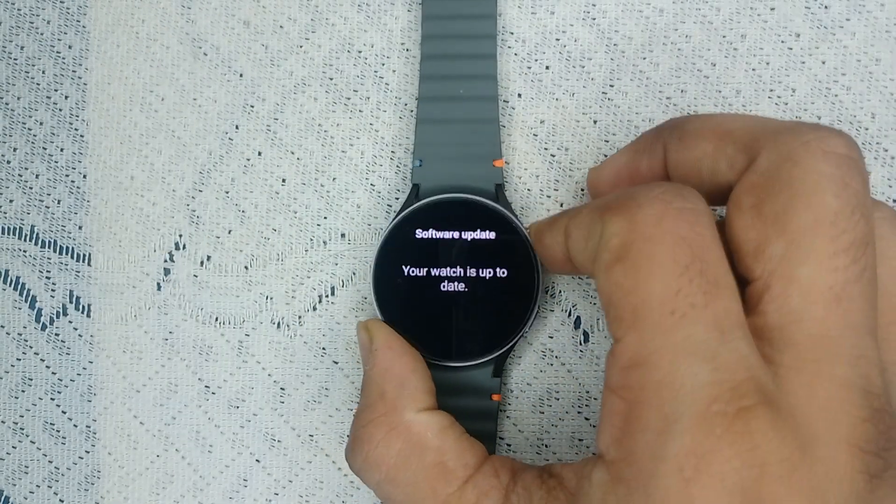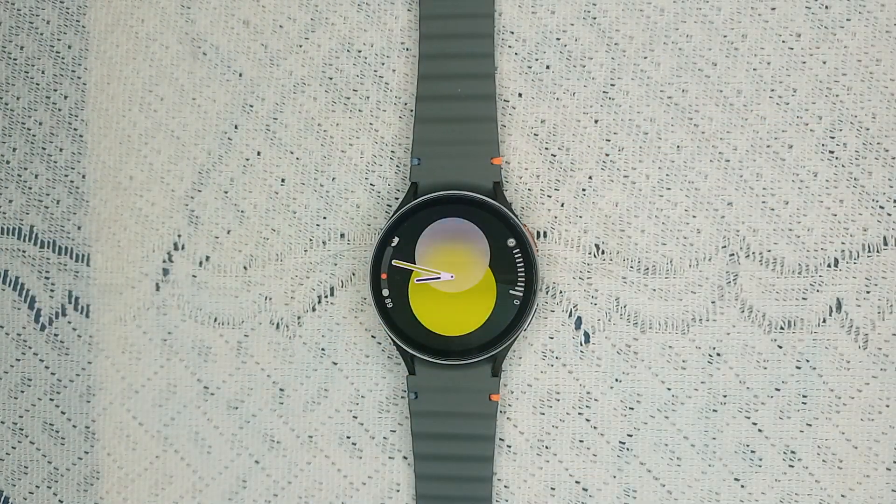Also check that your smartphone is updated, and that the Samsung Health Monitor app is also up to date. Once the app is installed, it will reflect in your Play Store and you can go to the Play Store and update it from there.